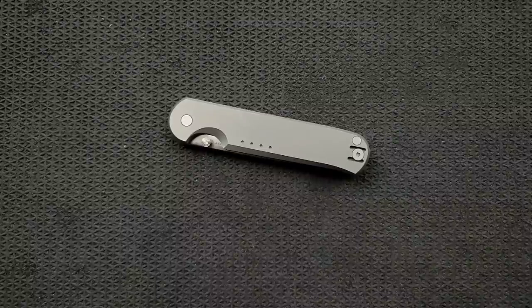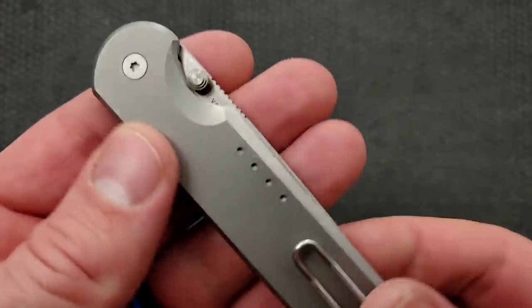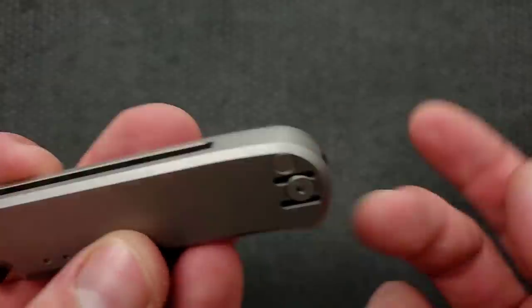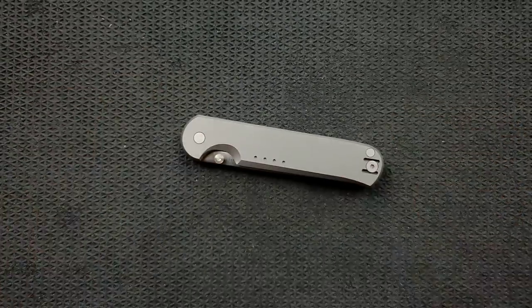I don't like T6 — T8, you're less likely to strip the head with good quality tools. Even the Wera heads will strip sometimes on T6. It's not a deal breaker with T6, but this is T8 across the board. You have show side pivot, adjustment side pivot, one pocket clip screw, one body screw, and the opposing side head or Chicago screw, and then the other pocket clip screw — all T8.